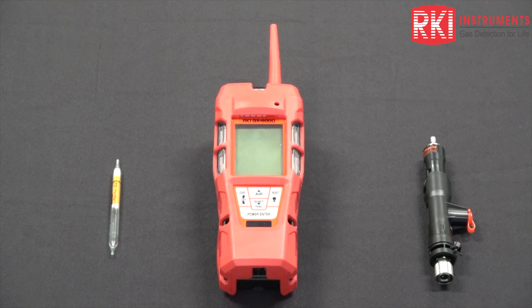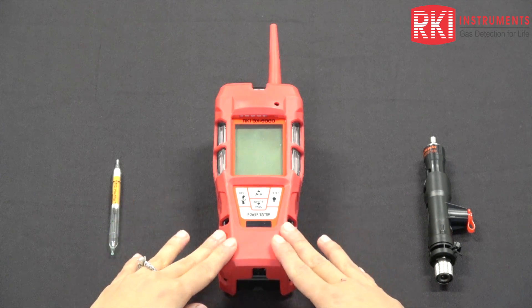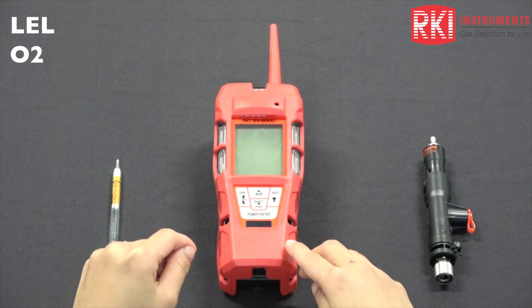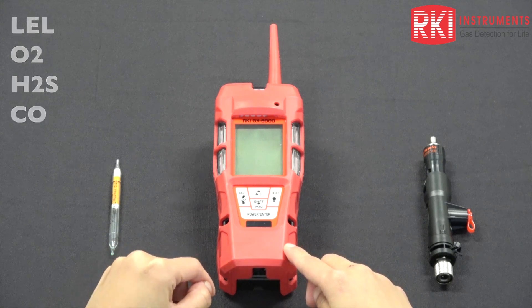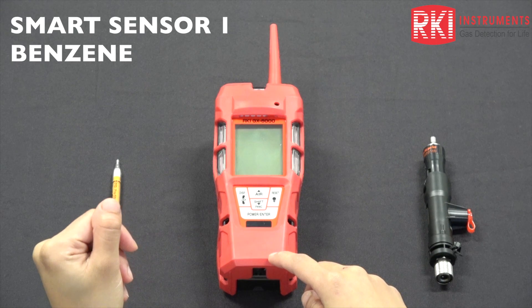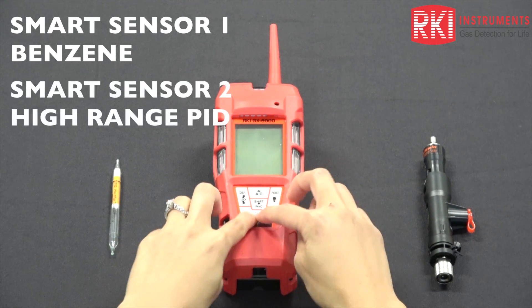Today we'll go over the GX6000 benzene mode. I have a six gas GX6000 right here. It has your standard four gas: LEL, oxygen, H2S, and CO. I have my benzene PID in smart sensor one and my high range PID in smart sensor two.